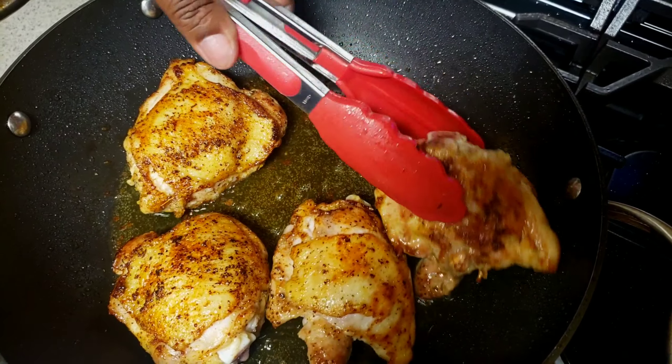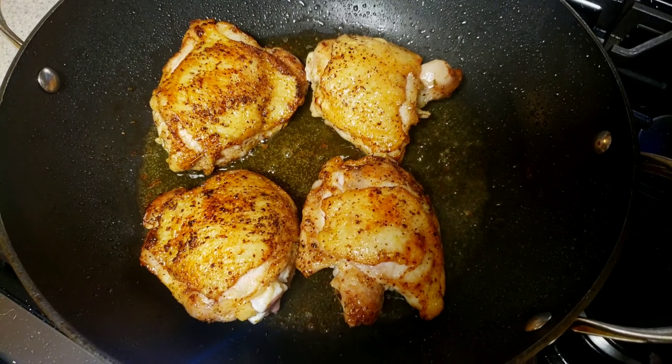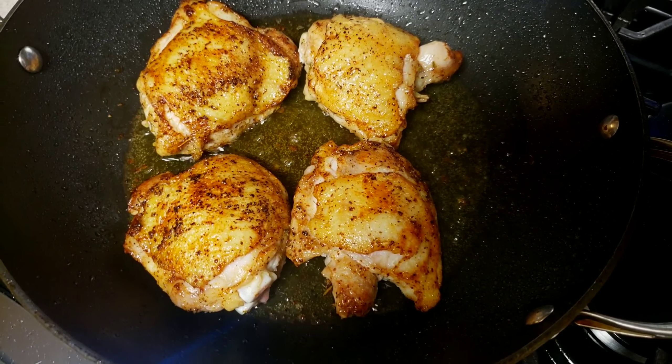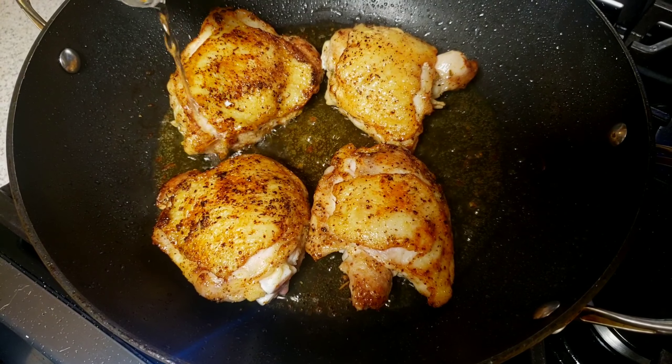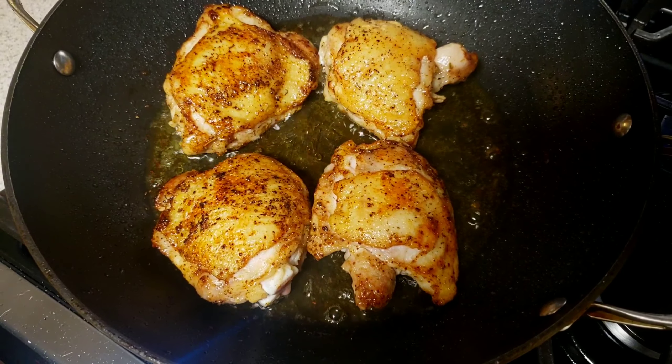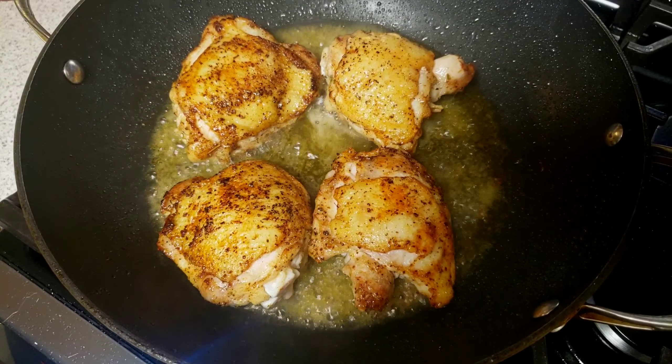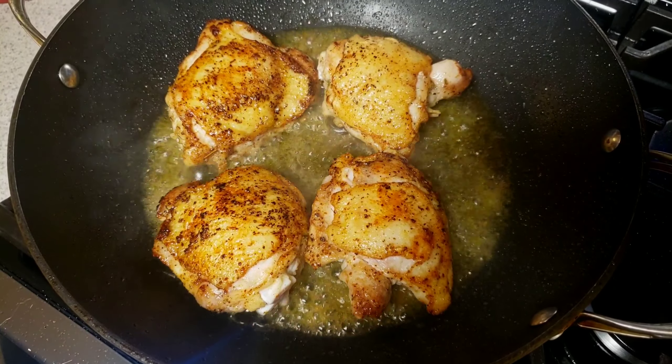At this point I'm going to add the white wine. I'll let it cook until it is reduced to nothing.